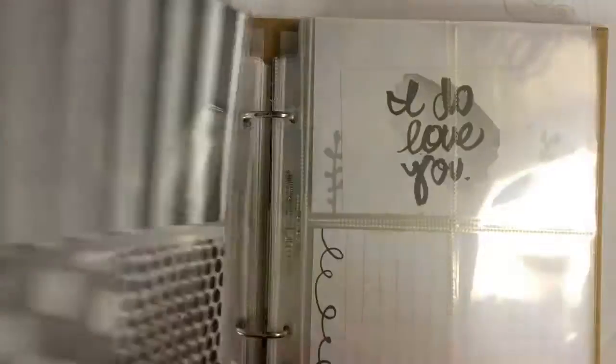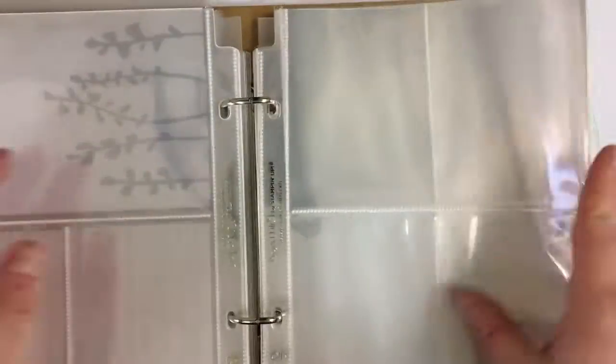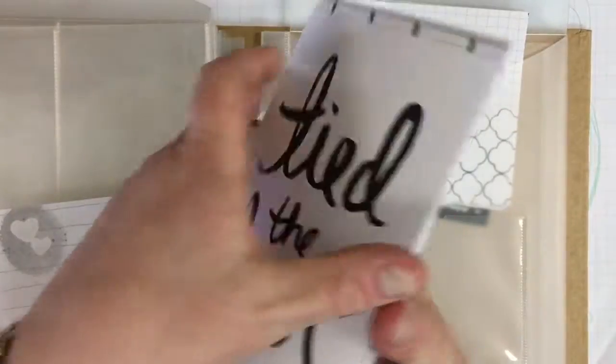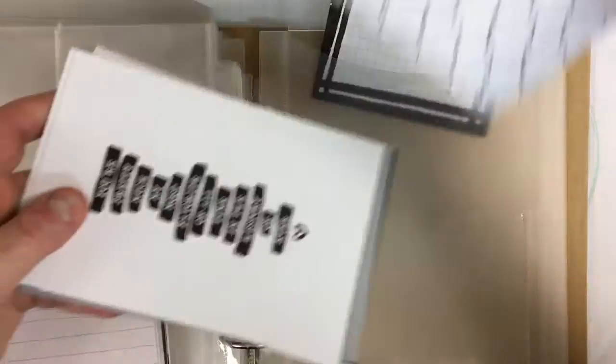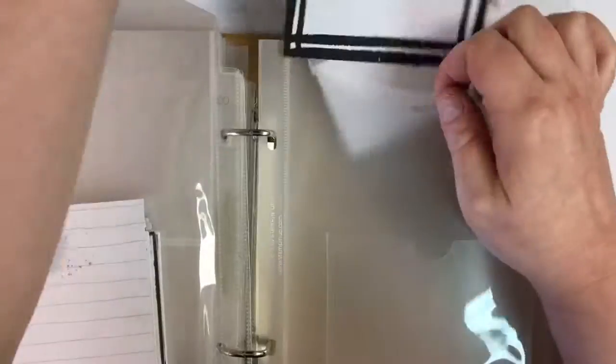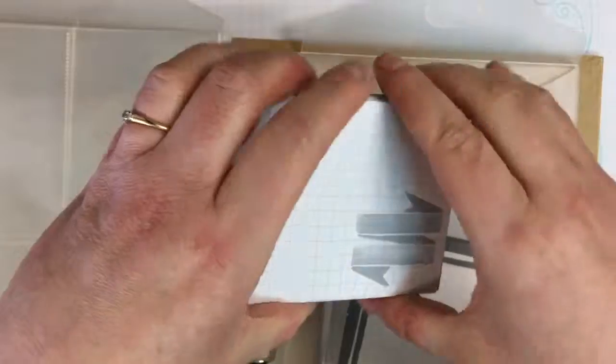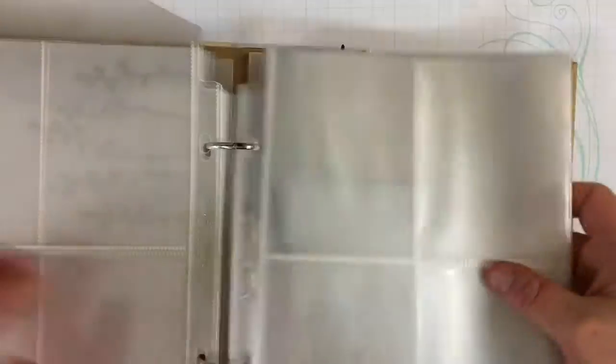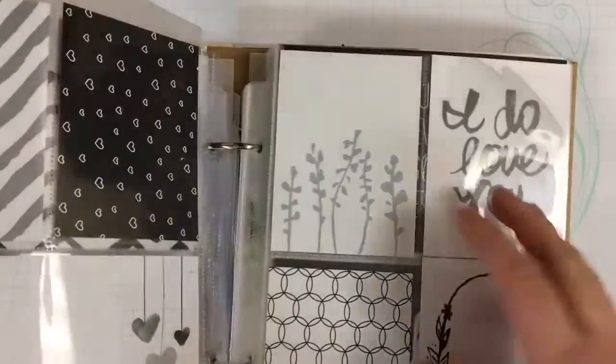These are pre-designed little scrapbook photo holders and you can put photos in them. You can put these journaling cards in them that are pre-designed. In this case, this is a wedding themed pocket page assortment of cards. I'm not going to use it for a wedding — I just happen to like the black and white designs on it. If there's any writing pertaining to a wedding, I'm just going to paste a photo over them and stick them in these memory pockets.